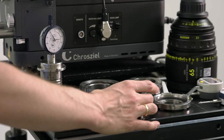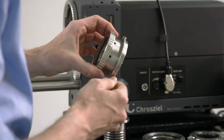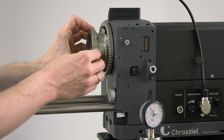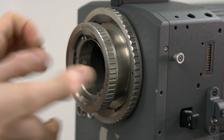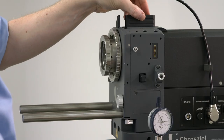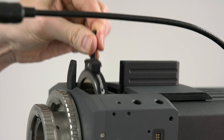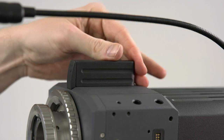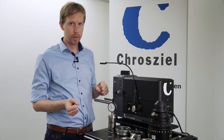So let's have a look at the PL mount and how to use it. First of all we insert it into the universal quick release we have and tighten it. Then afterwards we insert the reticle into the reticle holder and now we are ready to calibrate the lens test projector.